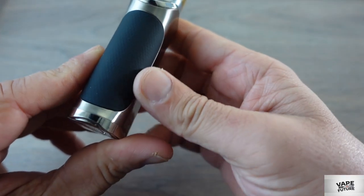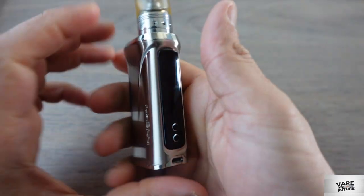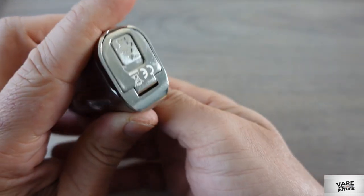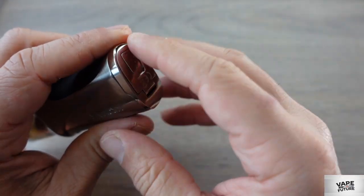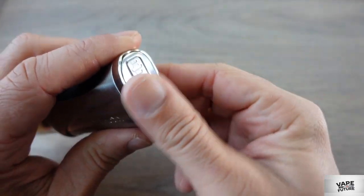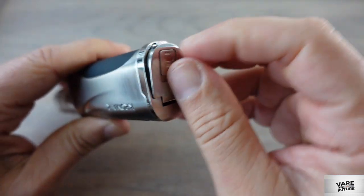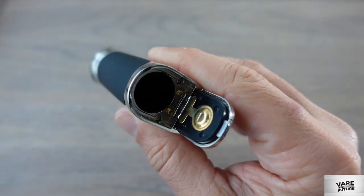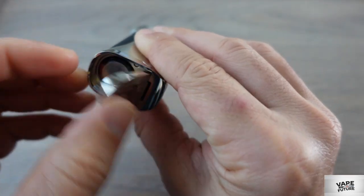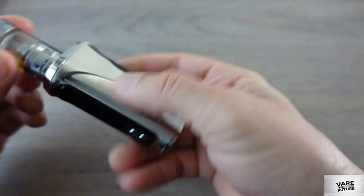On the back there's some kind of rubber material — it has a really nice feeling when you're holding it. Underneath it is really shiny, almost makes you scared to touch it because of fingerprints, but on the side that's not a problem. There's a battery door here, it's really nice and strong. I'll put an 18650 in here and close it — no problem at all.